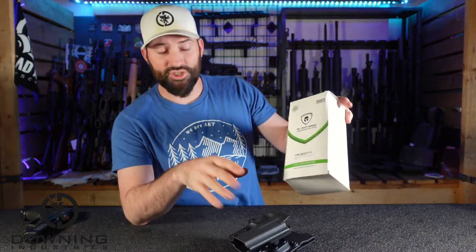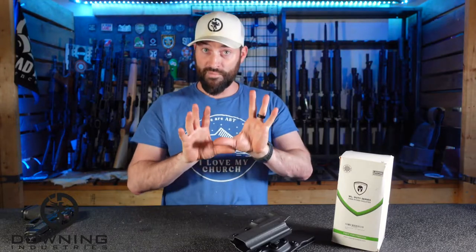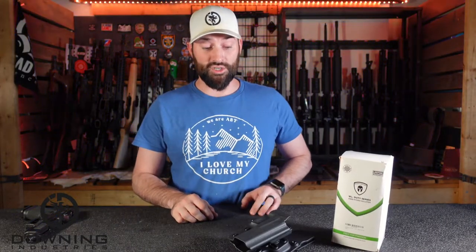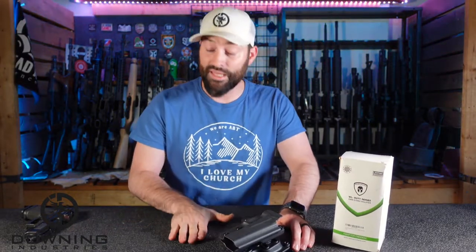Backing up a little bit, I should have said this at the very beginning: Warrior Land did send me both this holster and the other inside the waistband holsters for purposes of making content video for you guys. I am at complete liberty — and I make sure anybody that sends me stuff knows this, and I will stand by this — I'm at complete liberty to say whatever I want to say about these products.